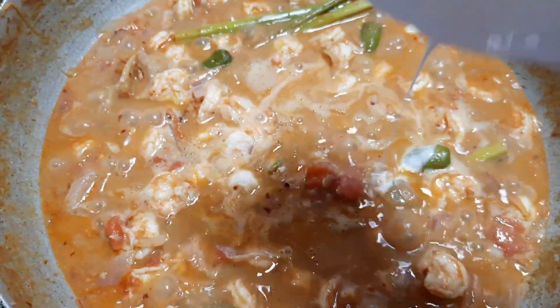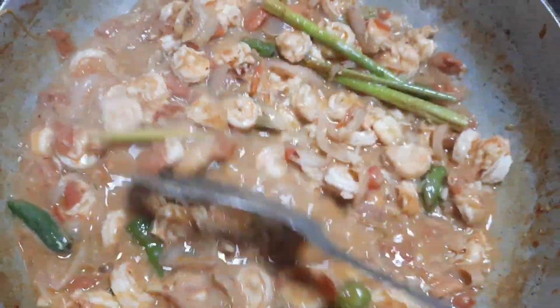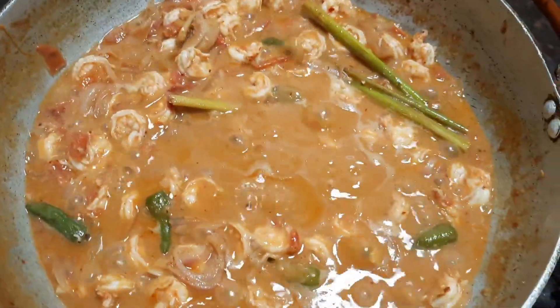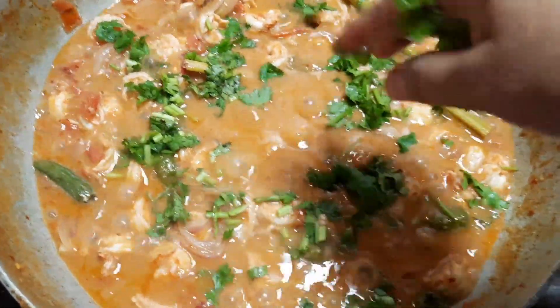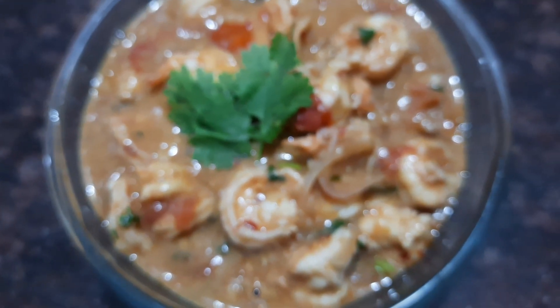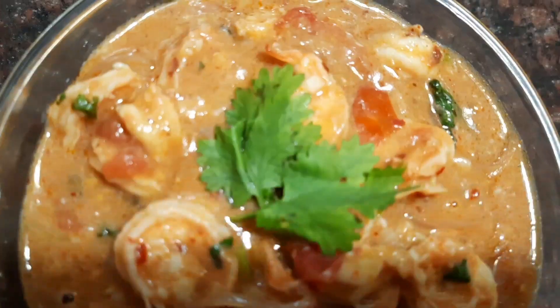Now finally, let's add some cornflour slurry — I've taken about two tablespoons of cornflour mixed with water and added it into the gravy. You can also use coconut milk as an option to make the gravy nice and thick. Finally, garnish with some freshly chopped coriander leaves and serve it hot. This gravy goes very well with fried rice or even plain white rice.